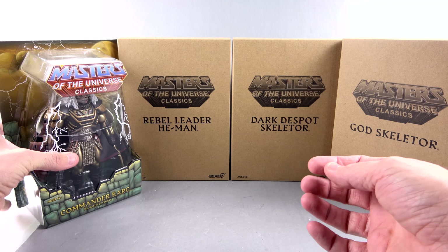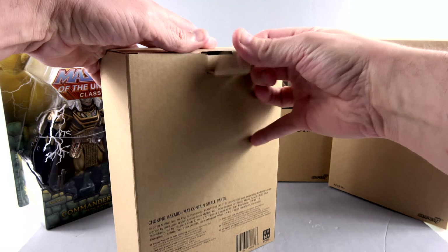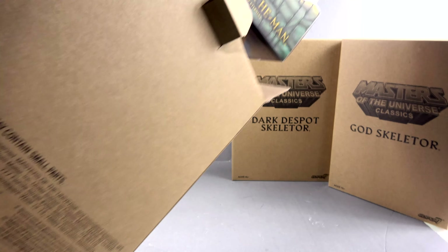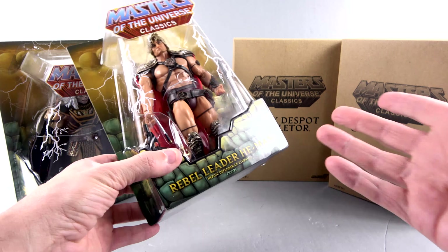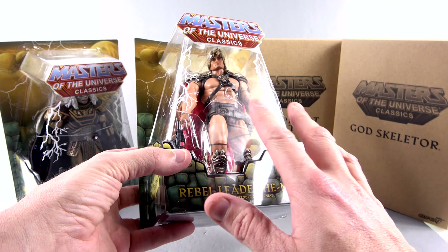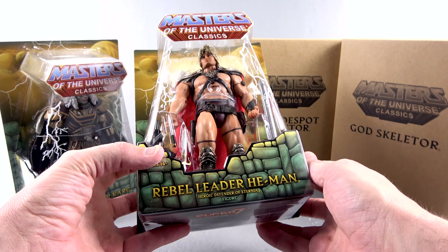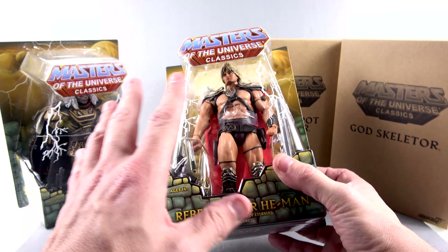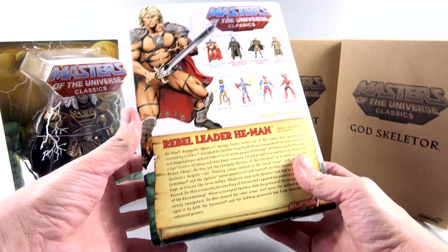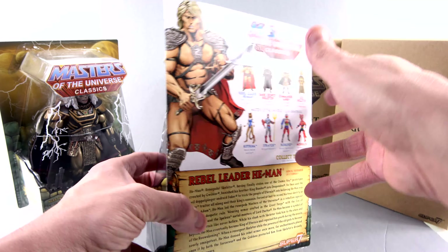Setting him aside, let's take a look at the Rebel Leader He-Man. Opening the mailer — disappointed that we don't get tissue paper, makes me so sad — but same basic packaging. Here we have the Rebel Leader He-Man based on kind of sort of Dolph Lundgren. If I remember correctly they didn't get the likeness rights for him, but it kind of sort of looks like him. Coming around the back is his bio — you can pause it to read that — and again gorgeous art, including that really cool new-looking power sword.